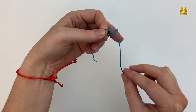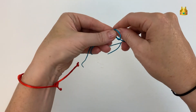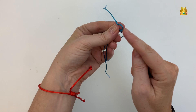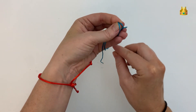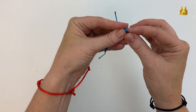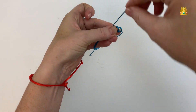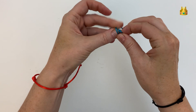Bring this tail over the front, down and out the back to create your first loop. Gently hold that loop, then bring this thread again over the front, down and out the back for your second loop. And then again over the front, down and out the back for a third loop as well.